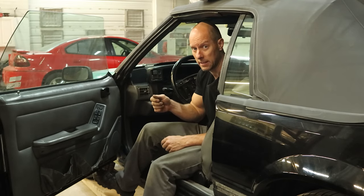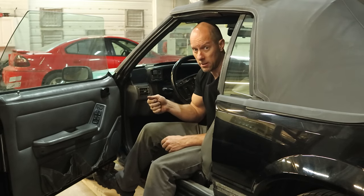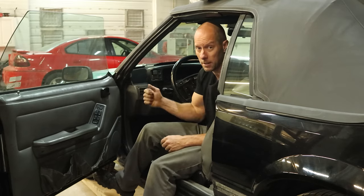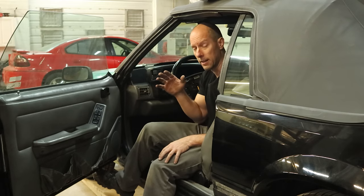You have to turn the key to the ignition, unlock and then take it out of park, put it in neutral, then start it and go through your gears. Once you put it in park, it won't come back out until you shut the ignition off and do that whole scenario all over again.